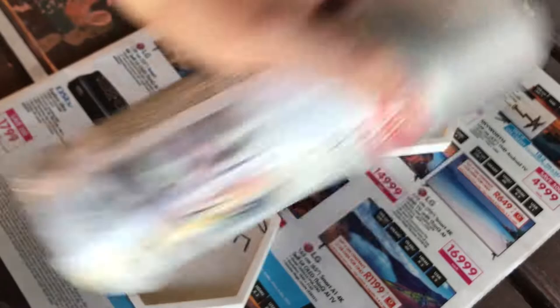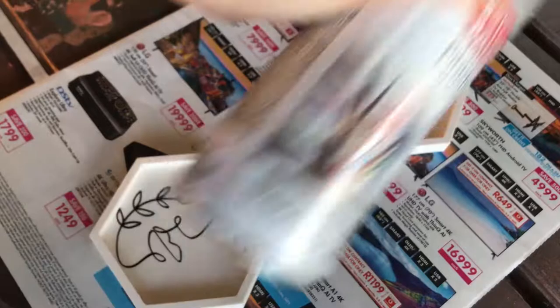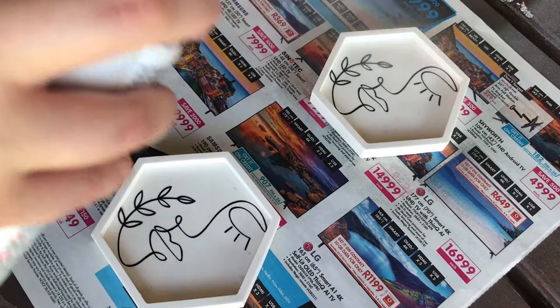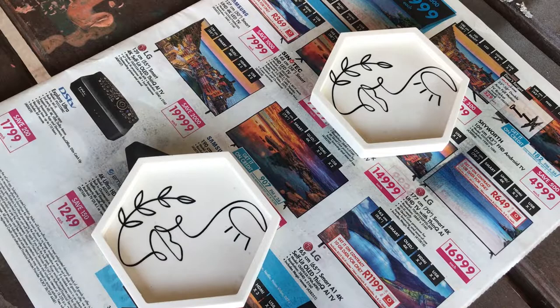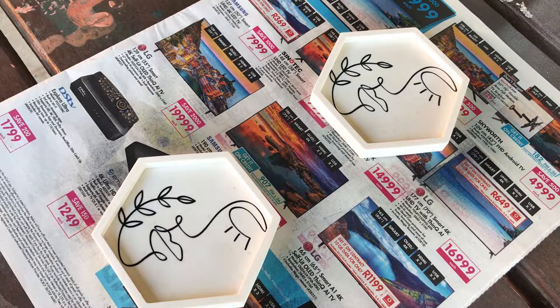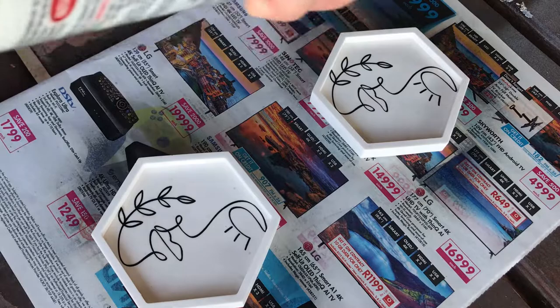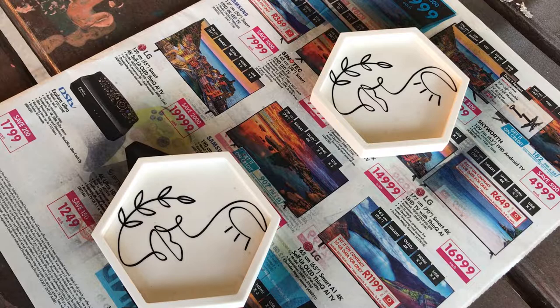I went outside for this next part. If you're going to be using spray paint or spray sealers, you want to work in a well-ventilated area. I shook the sealer for about a minute — you can go for about two minutes, just make sure it's really well shaken. I try to hold the can quite far away from the art piece; getting too close will leave blotches and splatters. I went over it a few times and left it to dry for about 15 minutes, and let the acrylic sealer dry for 15 minutes as well.